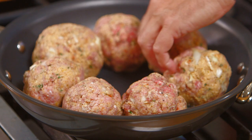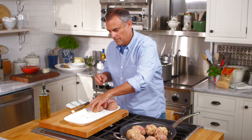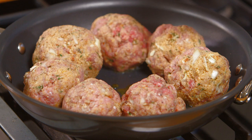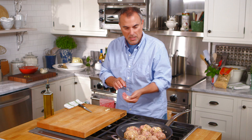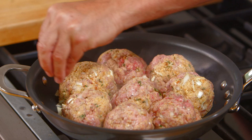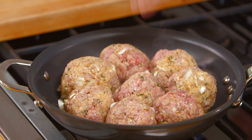Now that the meatballs have had a chance to rest a bit and chill, drizzle just a drop of oil right in the middle and just let them sizzle. Even though there's some garlic inside the meatballs, I want to take some garlic — not chopped fine, more like shaved — just to flavor the outside of the olive oil. The oil is coming off the meatballs.